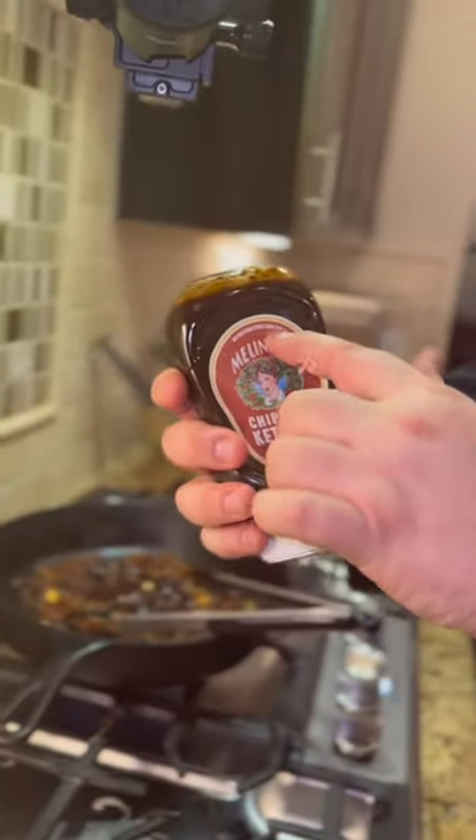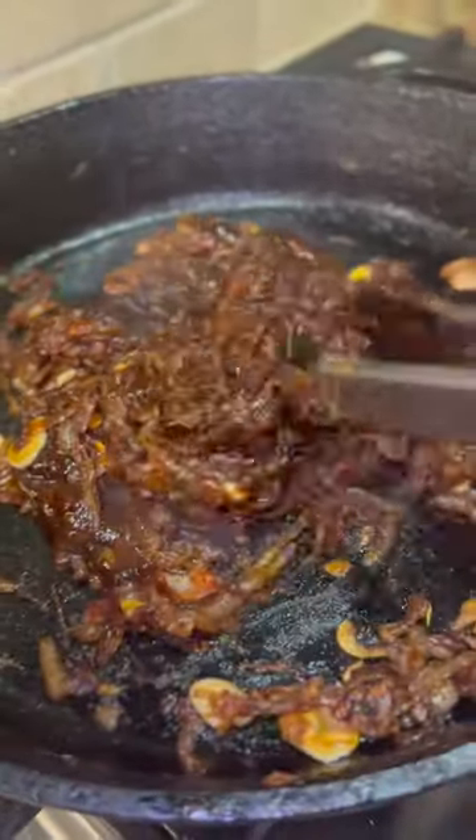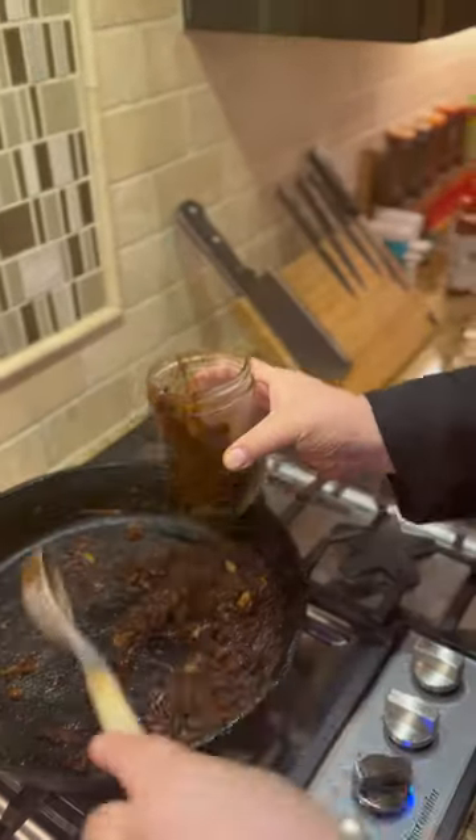By the way, people, read that right there — no high fructose corn syrup. Not in our products. We use real sugar because that stuff is junk. Look at that. Oh my God, that is the Melinda's Chef Fig's bacon chipotle jam.